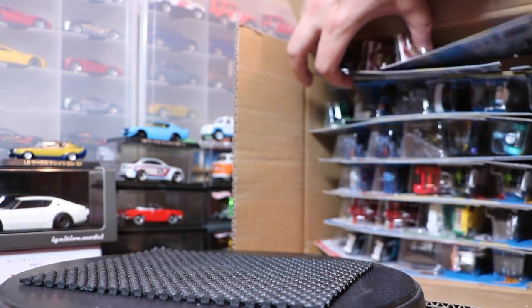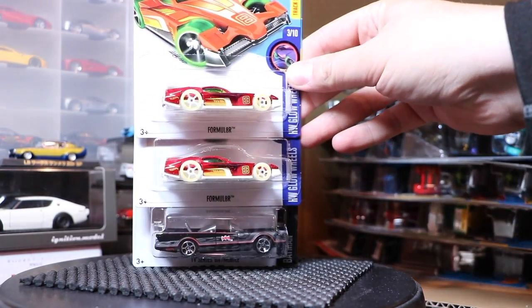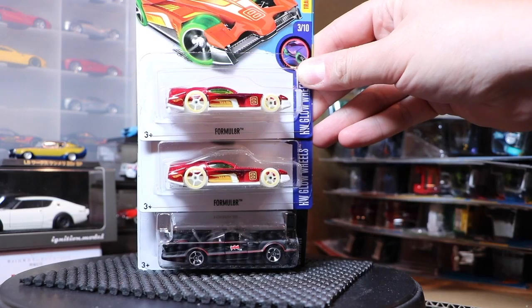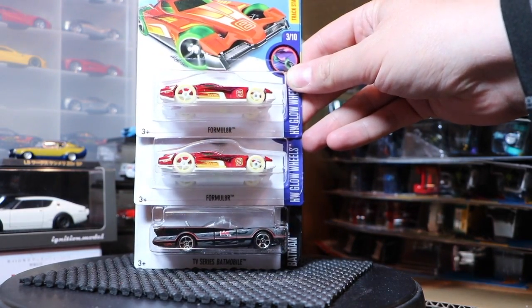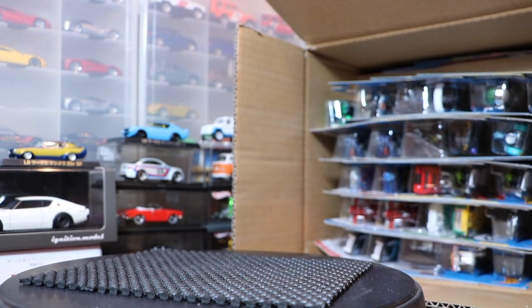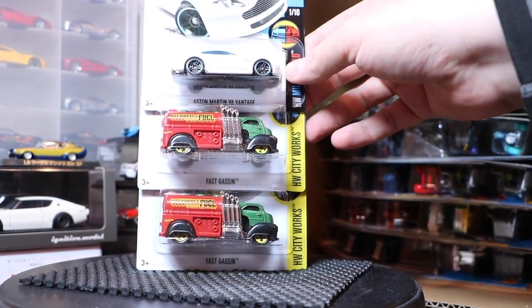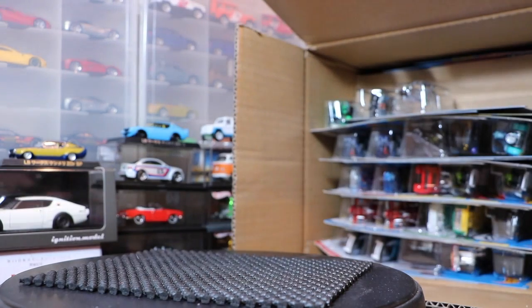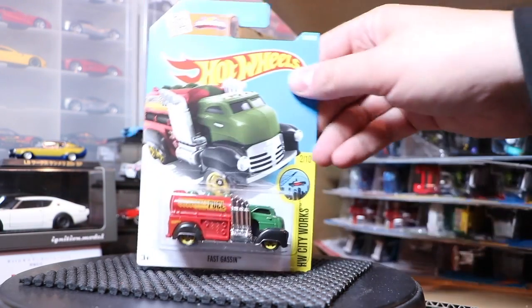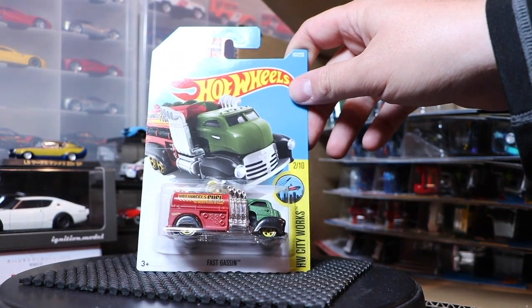Next up, I think these are all repeats. But I'm not as much of a specialist on the non-licensed models. Obviously the Batmobile is a repeat from the last case — we know that because it was the Super Treasure Hunt. Next up, the Aston Martin V8 Vantage and the Fast Gassen. Some of you have pointed out that the Fast Gassen is now a two-axle model as opposed to a three-axle model.